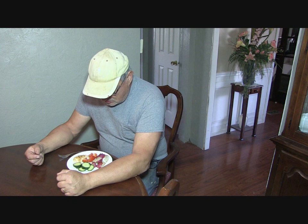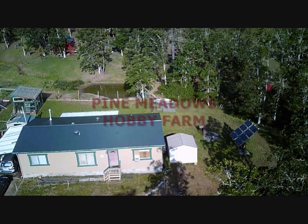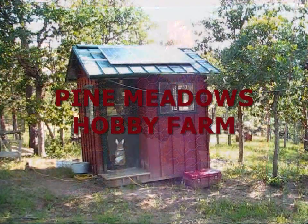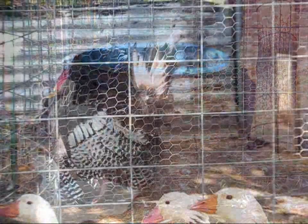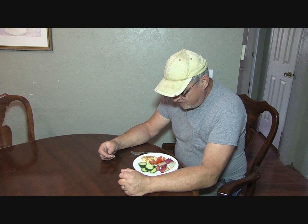Hey, I have me a homestead lunch, so stay tuned and I'll explain what I got here. Welcome back to Pine Meadows Hobby Farm. I'm your host, Jerry Hanson. I just decided to sit down and have me some lunch.